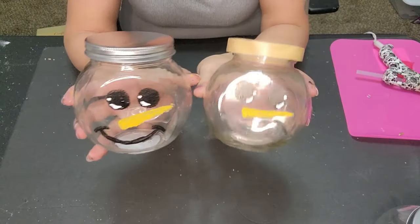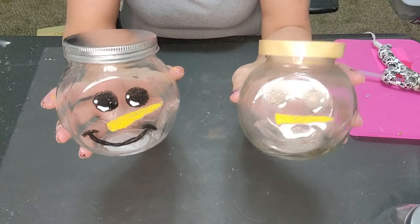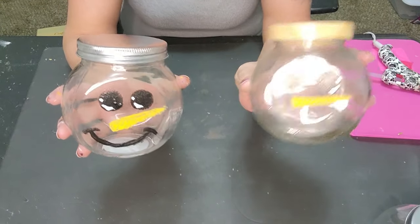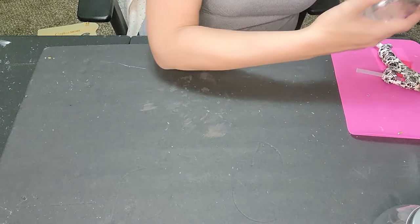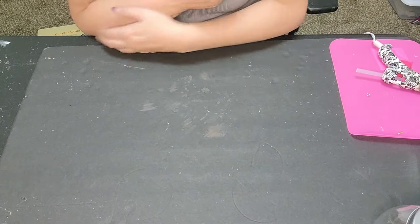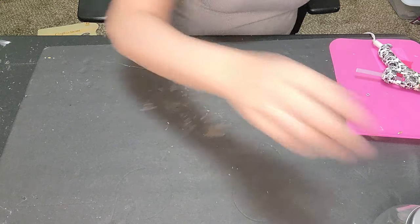On the top jars we're going to make some super cute snowman faces. I'm not very confident in my face-making, so I did these before hopping on. They're not perfect but they're super adorable. You just draw your snowman faces and that's it for that part.